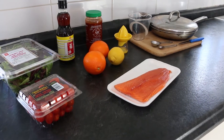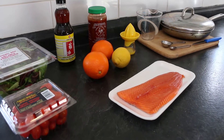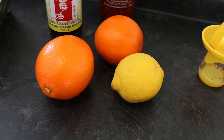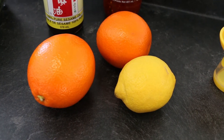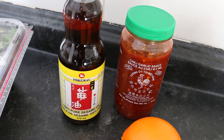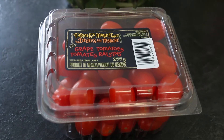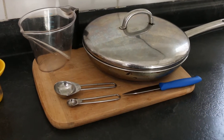Ingredients I'll need to create this luscious trout recipe are 250 grams or a nine ounce filet of trout, two tangellos and a lemon, sesame oil and garlic chili sauce, baby greens and grape tomatoes, a skillet and a few other kitchen essentials.